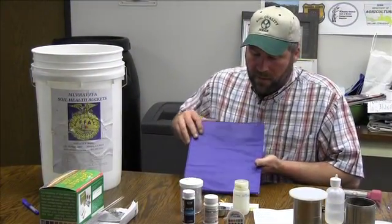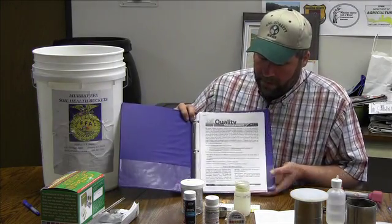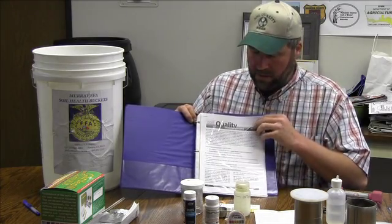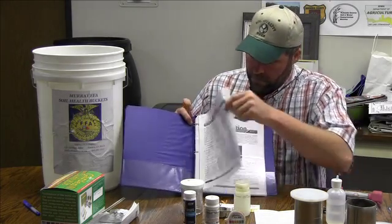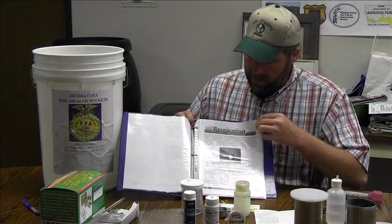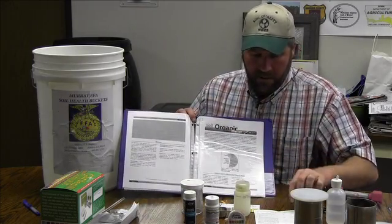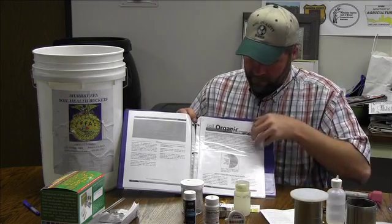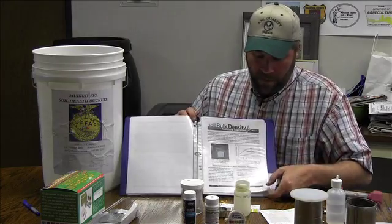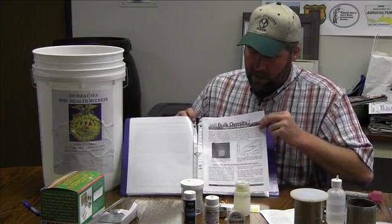The last thing in the soil health bucket is a binder. In that binder, each little packet talks about the different tests that we just briefly showed. Here's the soil respiration — that would be the Solvita kit. Soil organic matter and the soil organic matter chart. Bulk density, where we are using the cylinders to measure the bulk density and bring it back to the office.